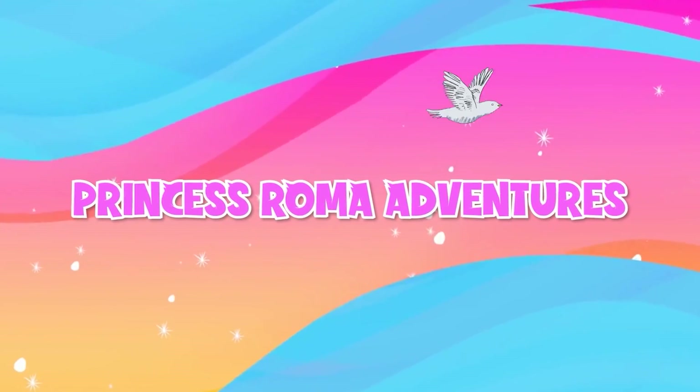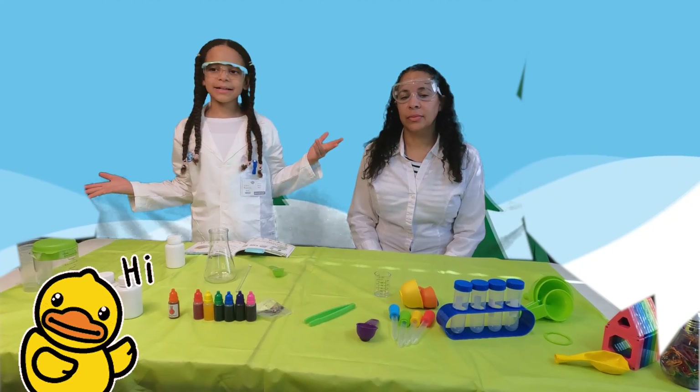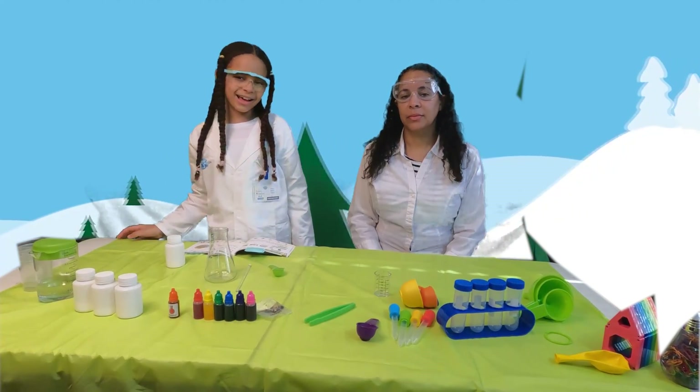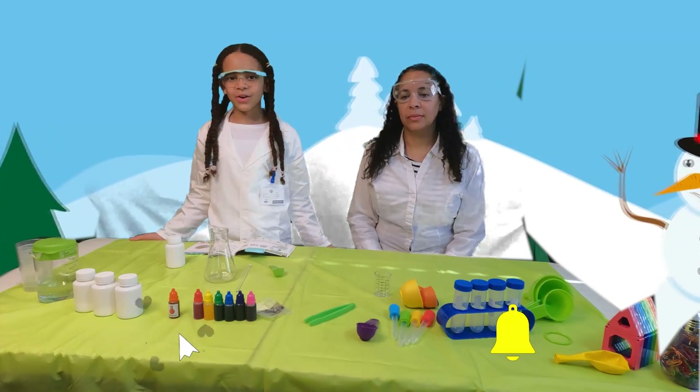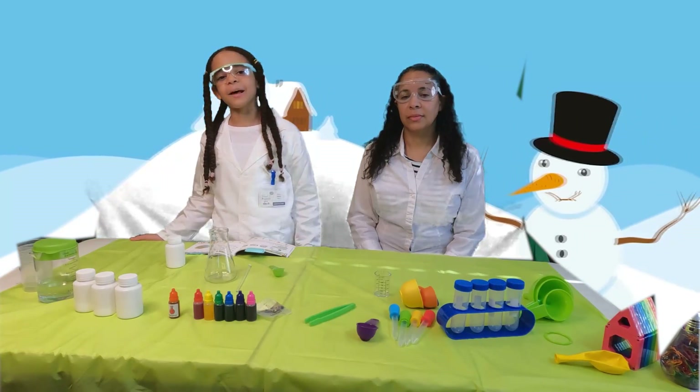Welcome to Princess Romba's Adventures! Hey guys, welcome back to my channel. Before we get on with this awesome adventure, make sure to click that subscribe button, turn on notifications, and give me a huge thumbs up.